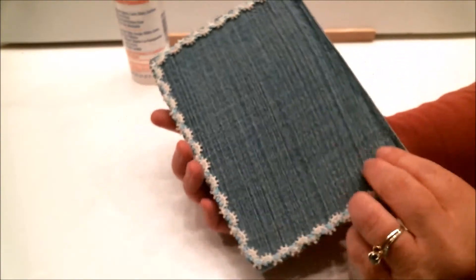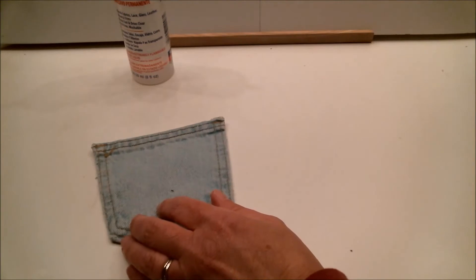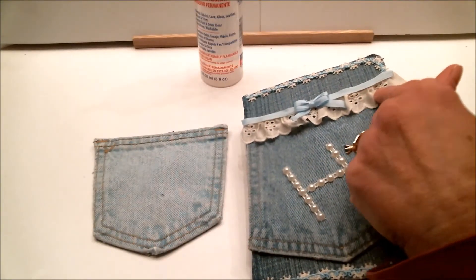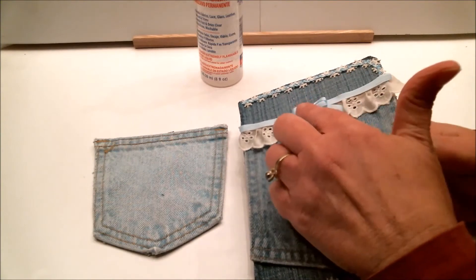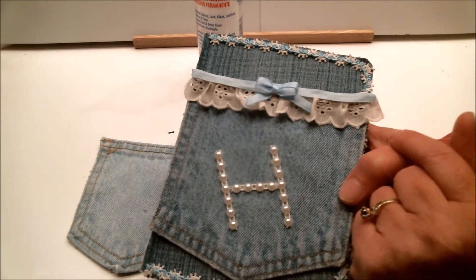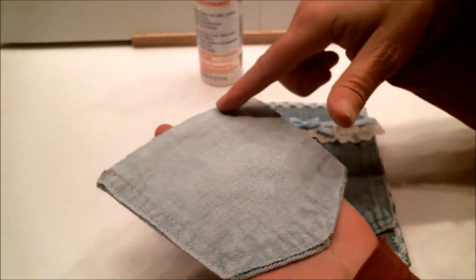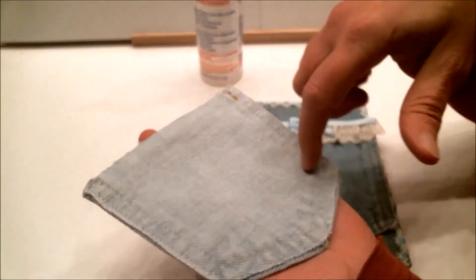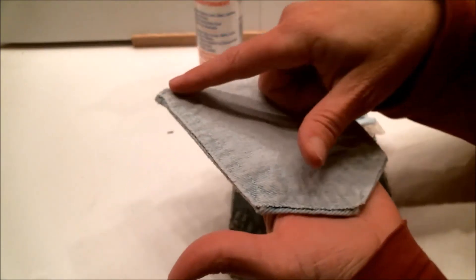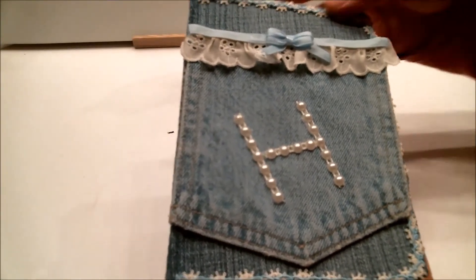I always cut pockets off from jeans, so I had a pocket nicely cut off and then I started decorating it, still using Fabri-Tac. I put on an eyelet ruffle, then over that I put on some ribbon and a bow, and then I added the flat-back pearls. I made an 'H' because her name is Heather — I wanted to personalize it for her. Then, still using Fabri-Tac, I applied it to the back of the pocket all around the edges and a little in the middle, with solid lines around the edges, and attached it to the front of the journal.